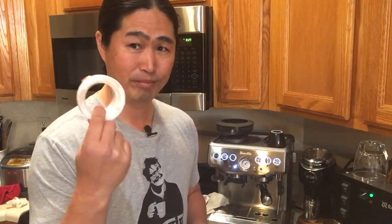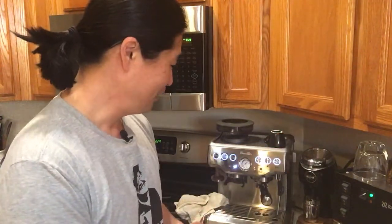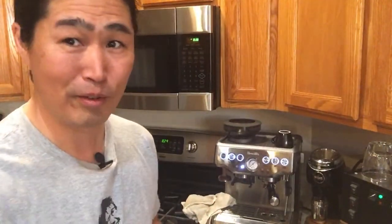If you haven't bought your loved ones a Christmas or holiday gift, you have about two weeks left. If you don't want to spend too much money, just get a dosing funnel for your loved ones — good for a stocking stuffer. If you really love somebody, get them a Niche Grinder. Or get them a tamper as well — a fun gadget. Even for yourself.